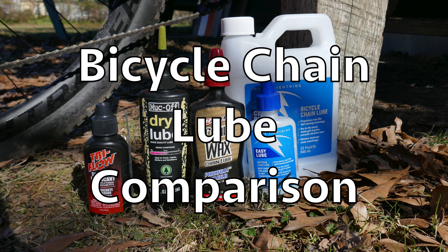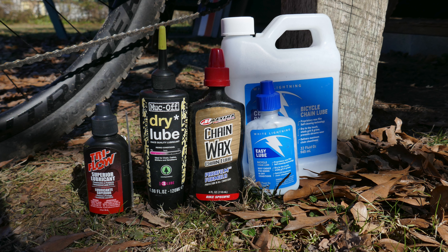In this video I'm going to tell you why I hate Maxima chain lube clean ride, and I'm kind of ambivalent about Tri-Flow, but I love Muck-Off. I'm going to tell you why I love Muck-Off and it's not for the reason you might think.